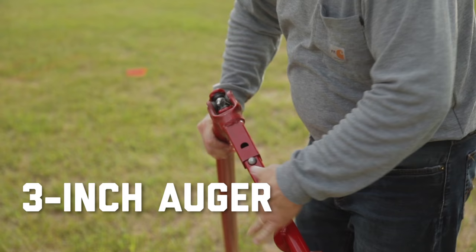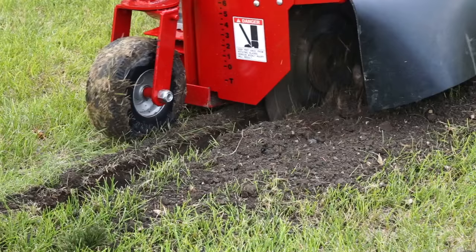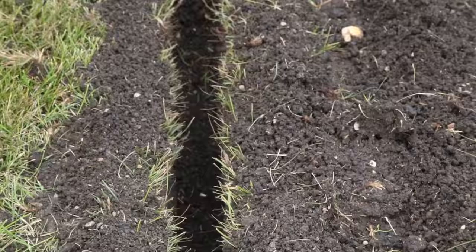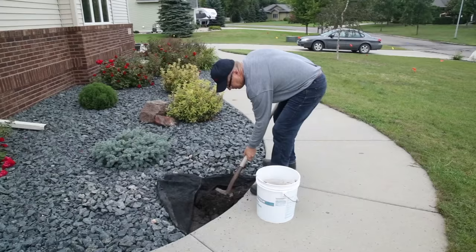Begin by digging a starter trench about 6 feet long on the side you will be drilling from. This can be done using a trencher or hand tools. The trench will help guide the auger, so it's important that the trench width is roughly the same as the auger diameter. On the opposite side of the sidewalk, dig a hole to receive the auger.